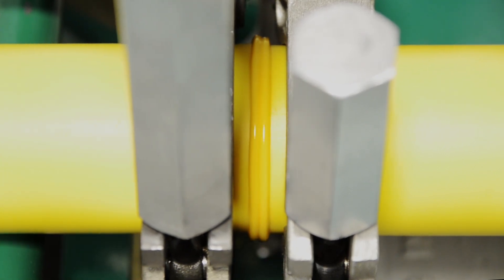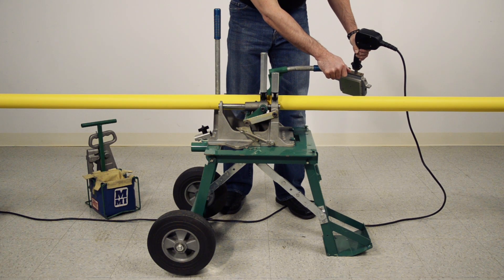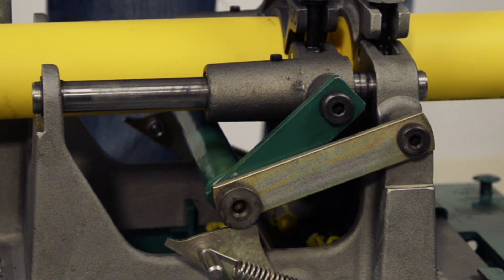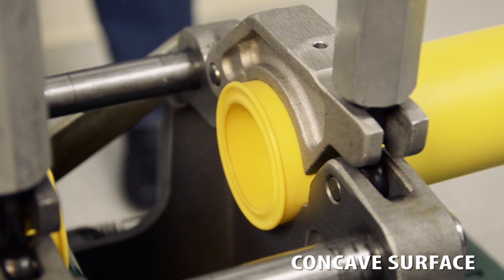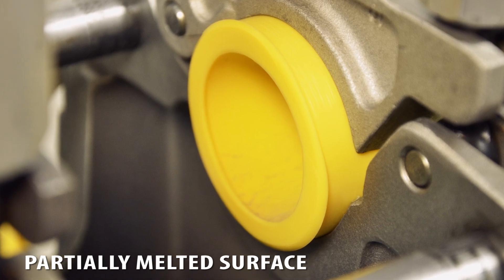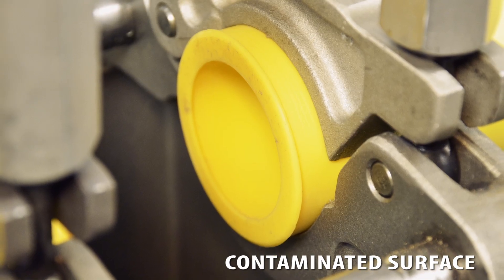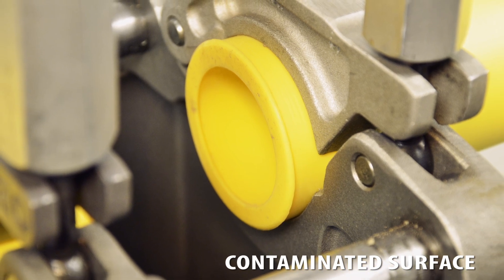The 2LC fusion machine has a 5.8 to 1 mechanical advantage, so this will not require much force. Double check the locking cam to make sure it properly engages the knurled knob. If the pipe ends are the slightest bit concave, if there are any areas that did not melt, or if the pipe ends appear to be contaminated, abort the fusion process immediately. All of these conditions would result in a weak fusion joint. If the process is aborted, wait for the pipe ends to cool and completely restart the fusion process.